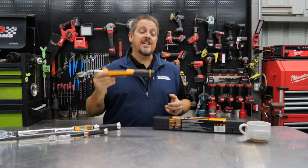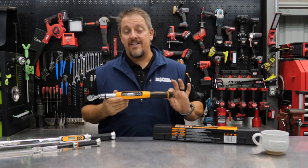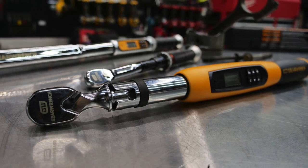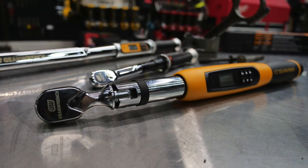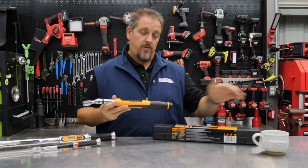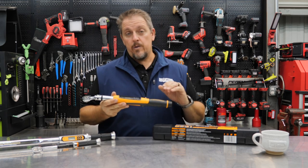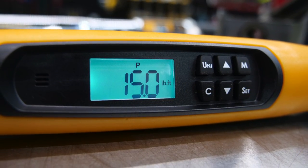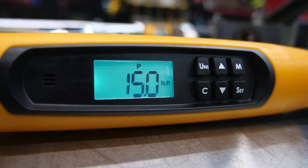Today we've got the GearWrench 85078 — that's the model number. It is a 3/8 drive, 10 to 100 foot-pound torque wrench with angle. Not only a torque wrench, but an electronic torque wrench with angle. So it will not only compute the amount of force you're putting into it, it'll also compute the amount of angle that you're adding to it as well.